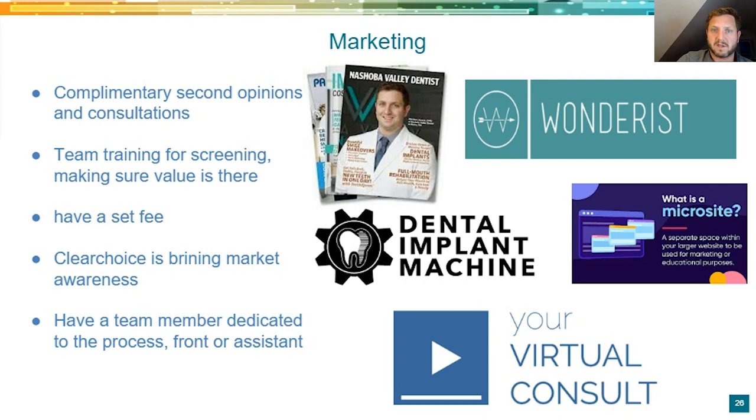These are some of the funnel systems and marketing we use. This is Gilliard — they have a funnel system called the dental implant machine with a microsite. You don't want to just say we do this on your normal website. You want a microsite drip CRM campaign to keep people interested. We do virtual consultations where they get presented financials — so they're not wasting chair time, and you can see if it's financially available and a good fit. We use all of these to get our patients in the door and do the volume of arches we do.